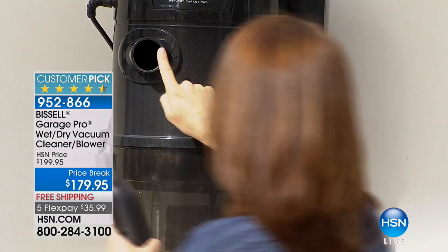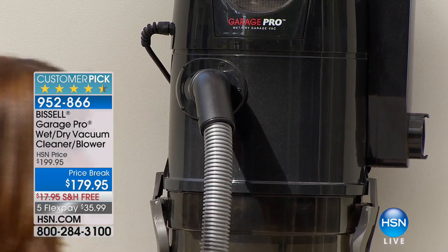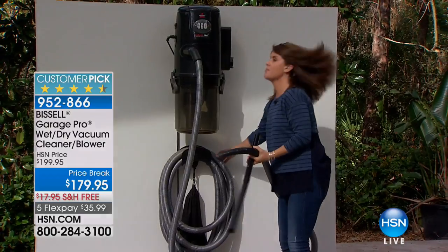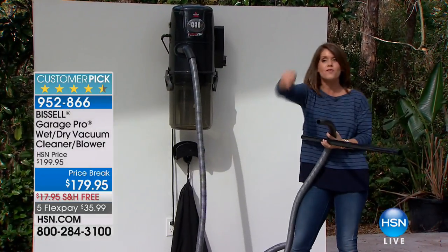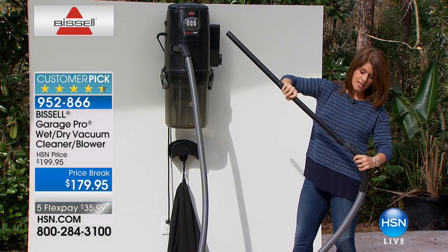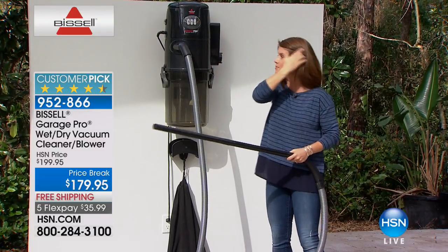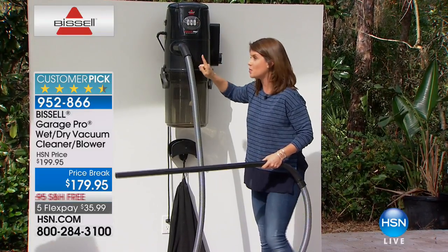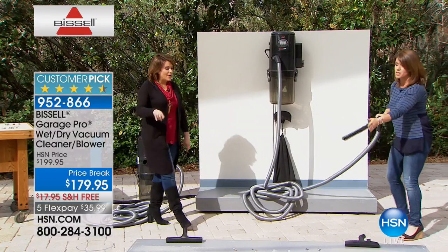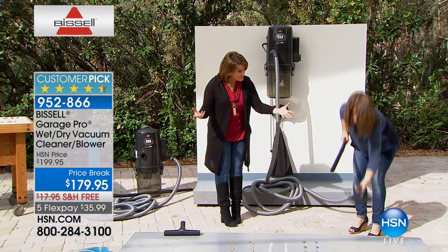You just take this and pop it right here — now you're in blower mode. You have a 32-foot crush-free hose, and you can actually go from right here in the garage to a 64-foot circumference. Pop it back on and tackle big messes. If your garage is attached to the kitchen, this is great especially in wintertime — get those wet messes from the car. Wet or dry plus the blower, no bags, and 12 amps of power.